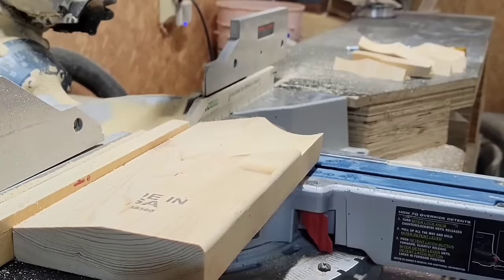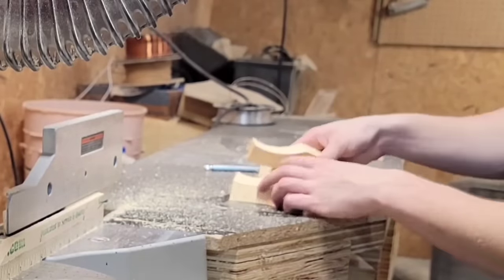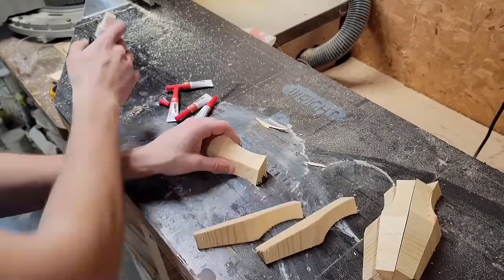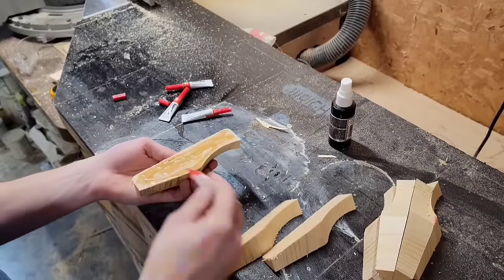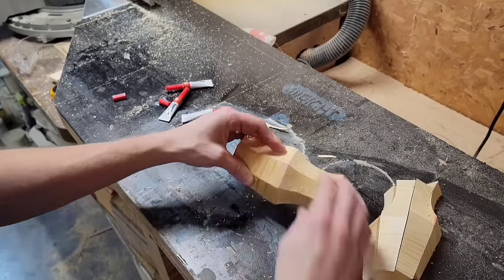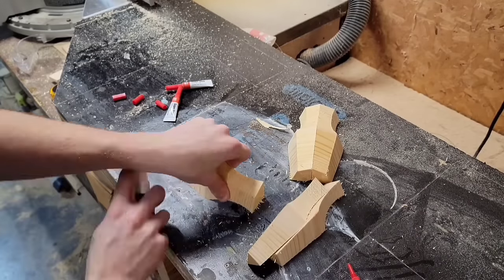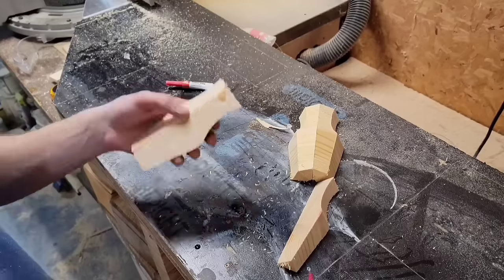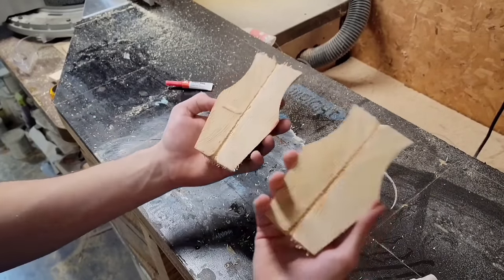I got distracted and cut way more sides than I really needed, but that turned out to be a good thing because now I can pick and choose the best ones. To put the vase sides together I'm just going to use CA glue — you could use wood glue as well, but I'm trying to do this quickly and I'm not that worried about strength. A tip I remember from last year's vase: put together the vase in halves so you can sand the two halves flat at the belt sander, ensuring they fit together properly. If you just glue them all together at once and the angle is off at all, there's going to be a gap between the last piece and the first.